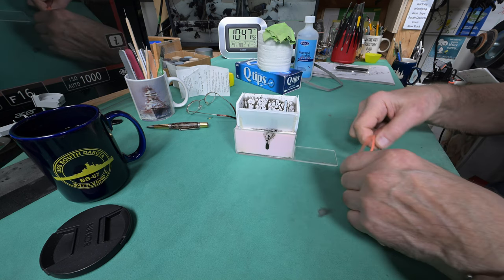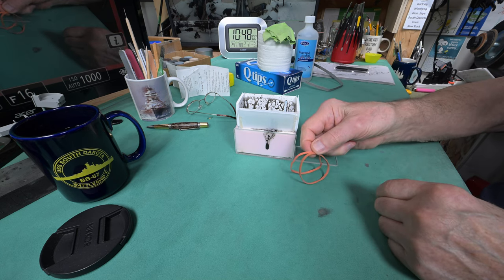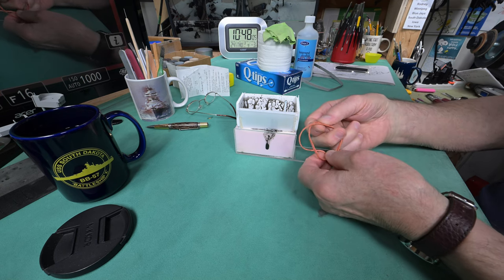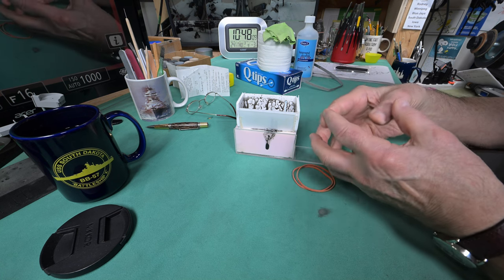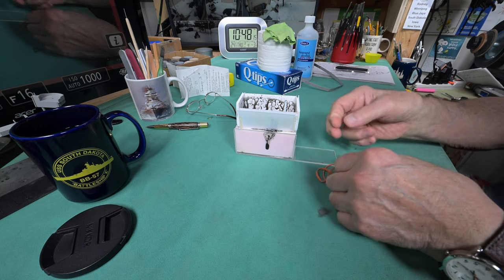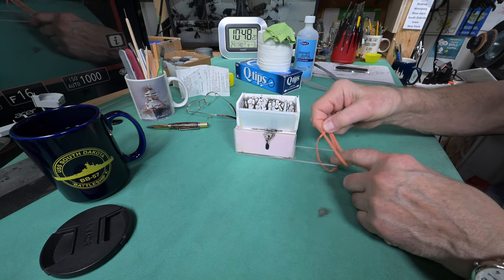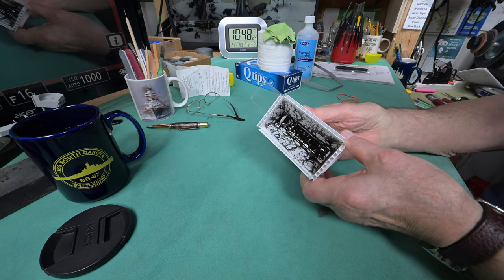I like these rubber bands because they stand up and don't get hard over time. I actually get them from the celery at Superstore — they use rubber bands to hold the stalks together. They hold up really well. I wish I could buy rubber bands like that.